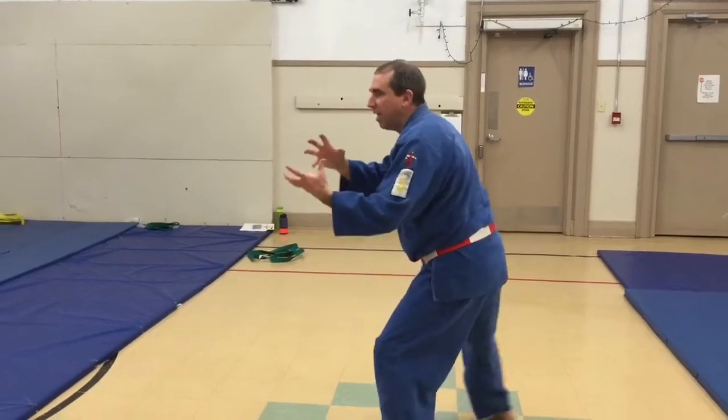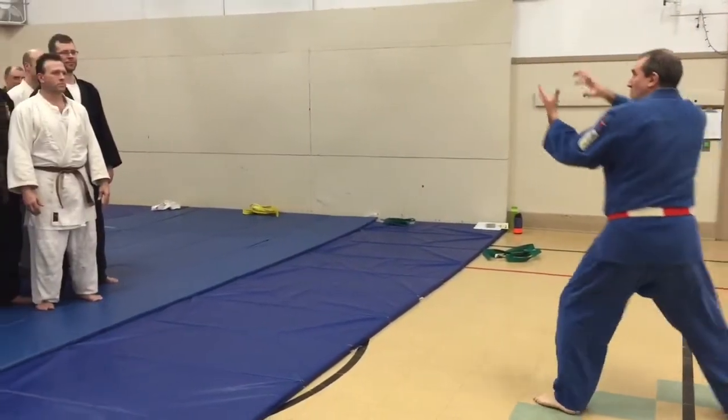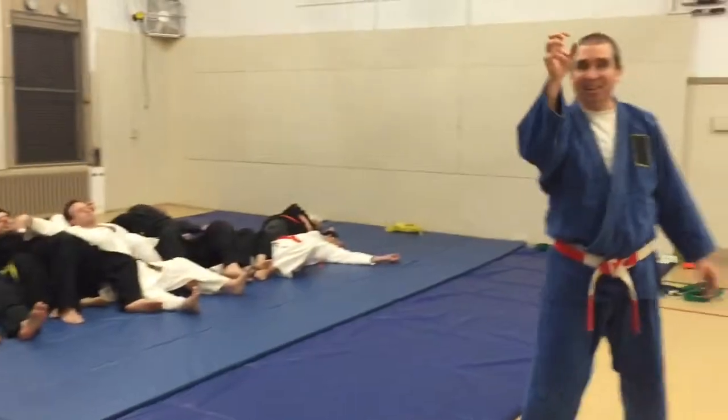First you get all that energy in your head. And then... Just like... Just like... Oh!